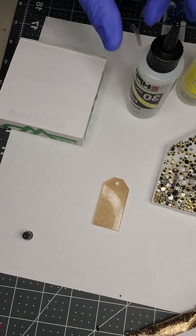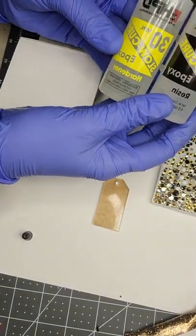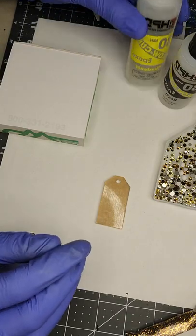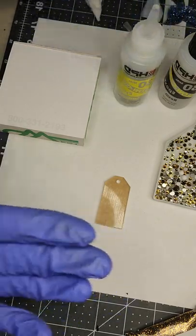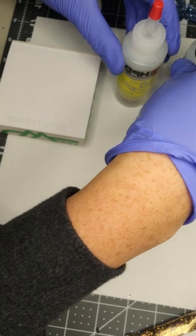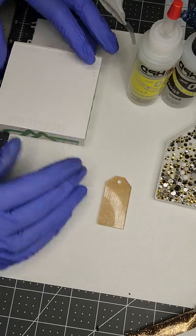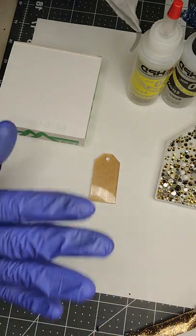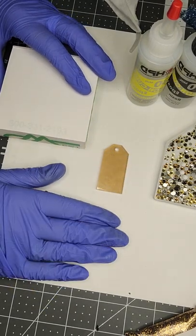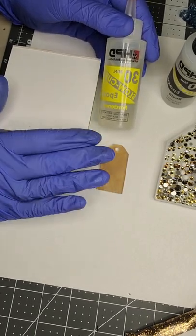Hello, I just thought I would jump on here and do a really quick demo of using the Bob Smith low-cure 30-minute two-part epoxy to affix rhinestones onto your project. This can be used on any hard surface — I wouldn't recommend using it on shoes, purses, or bags, anything that may flex. But you can certainly use it on a tumbler, acrylic blank, picture frame, mirror, or anything like that. It's a really great alternative to using regular adhesive.